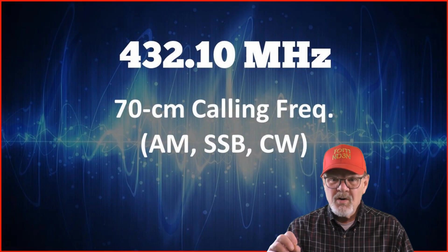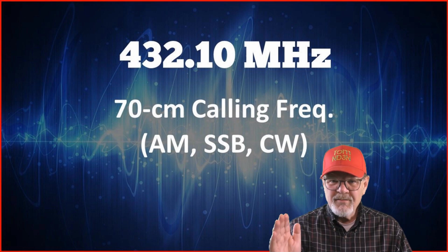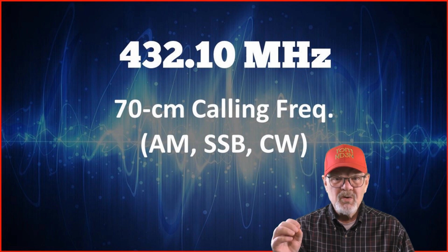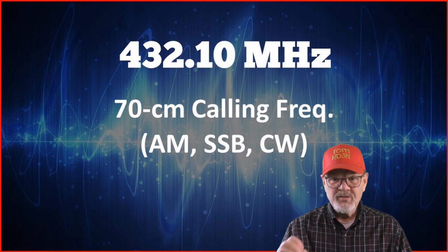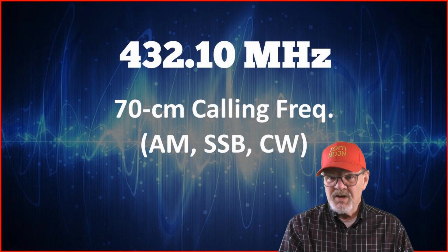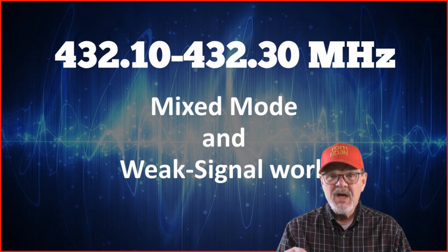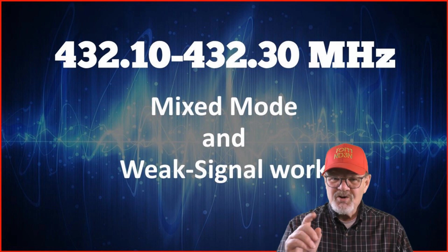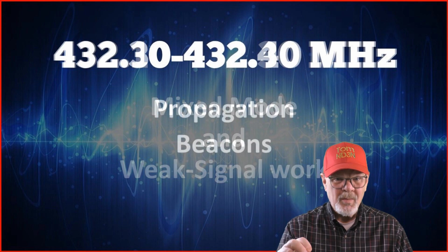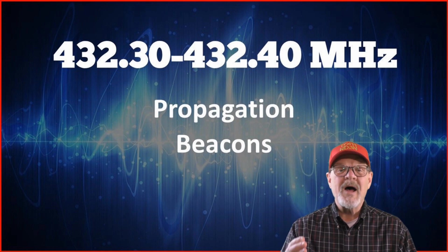432.10 MHz is the 70-centimeter mixed-mode calling frequency. Calling frequencies should be used to establish a contact — in this case on AM, single sideband, or CW — then move on to another frequency for the rest of your QSO. This brings us to 432.1 to 432.3 MHz, which is for mixed-mode and weak signal work, and where you want to move to after using the calling frequency to establish your QSO.